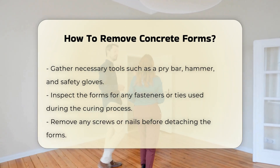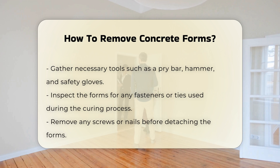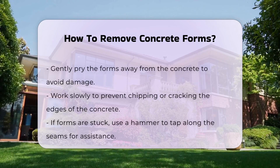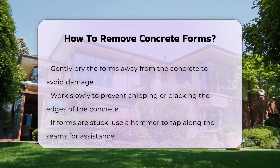Inspect the forms for any fasteners or ties. These are often used to hold the forms in place during the curing process. Remove any screws or nails before attempting to detach the forms.